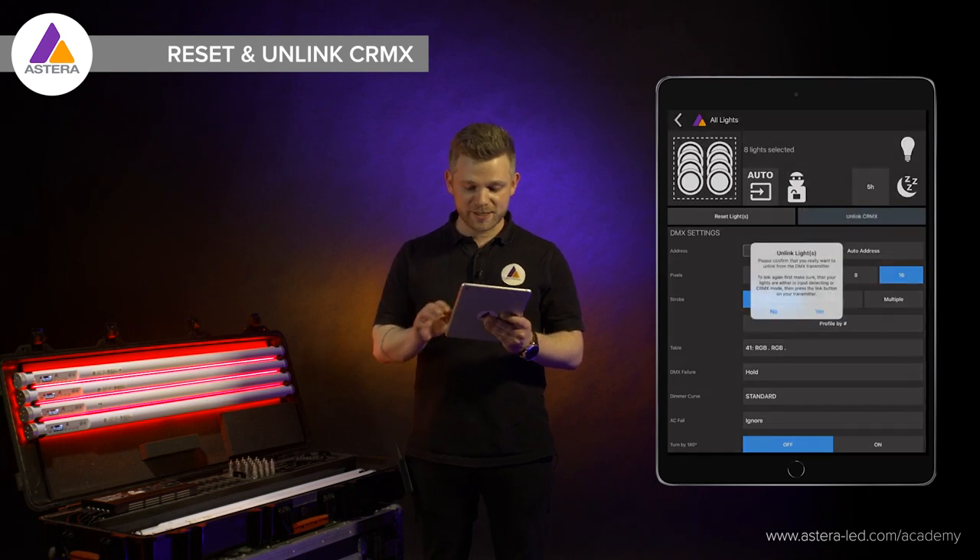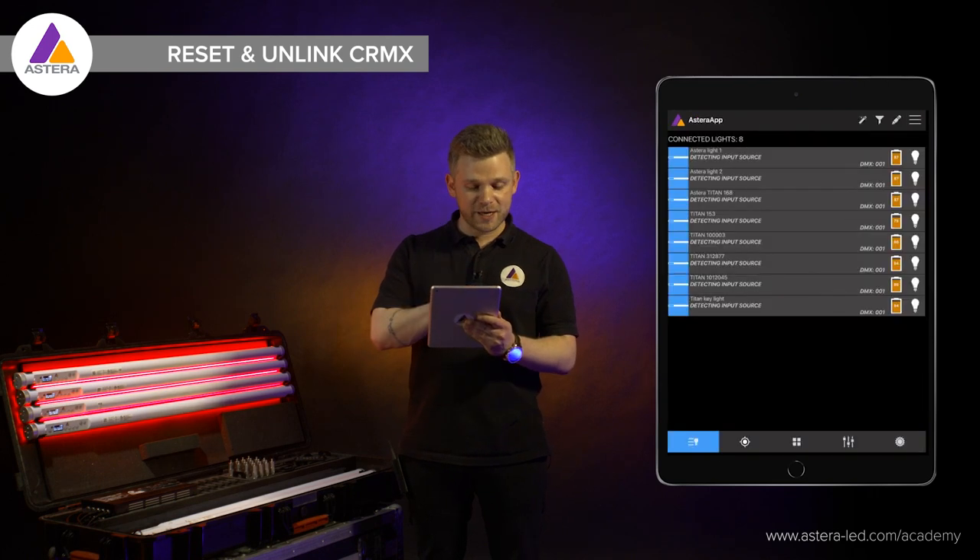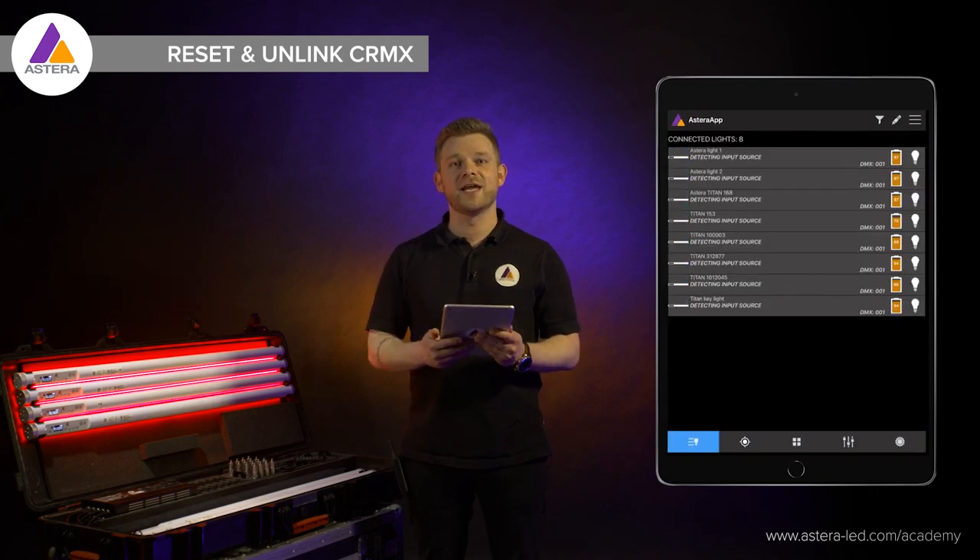Next, press unlink CRMX and confirm with the yes button. Once that's done, go back and unmark the list of lights.